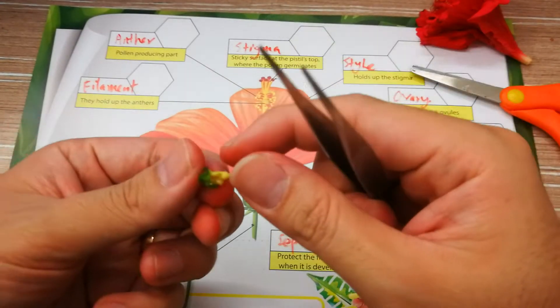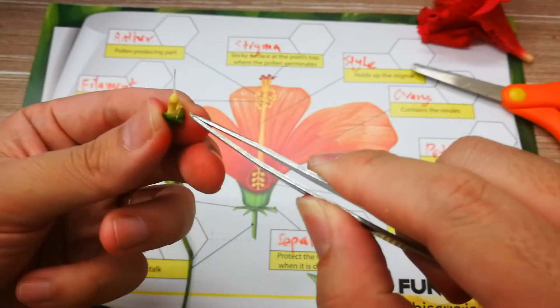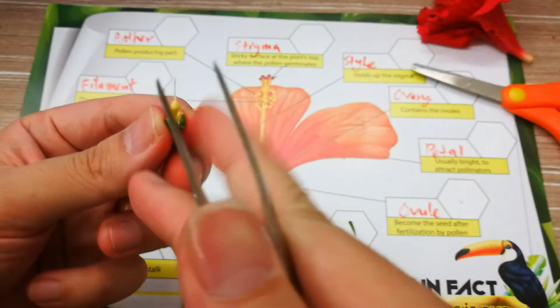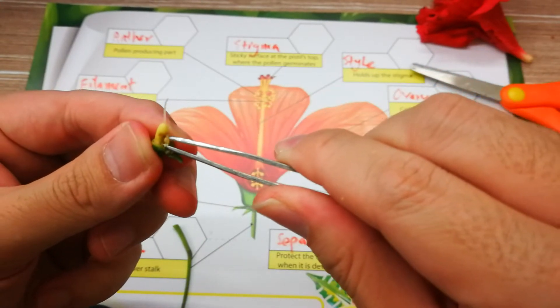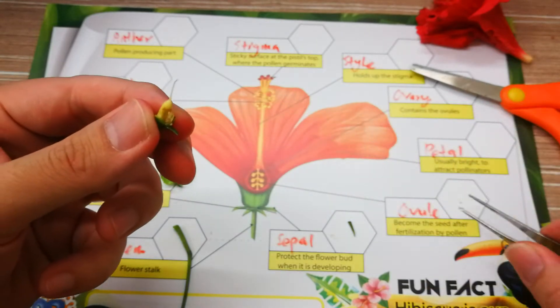The ovary will be hidden inside. You need to cut it open and take out the ovary gently. There's a lot of it, okay, then put this on here.